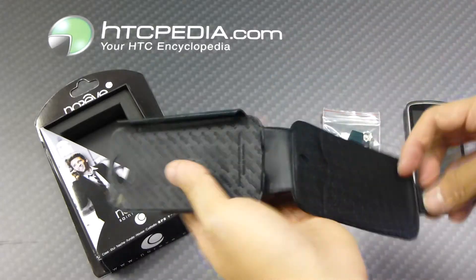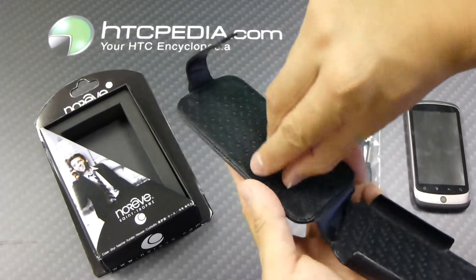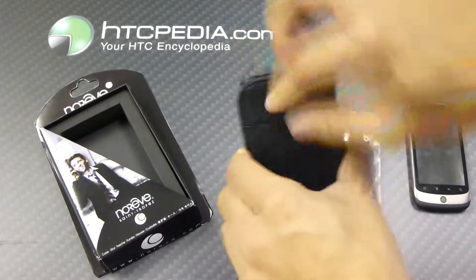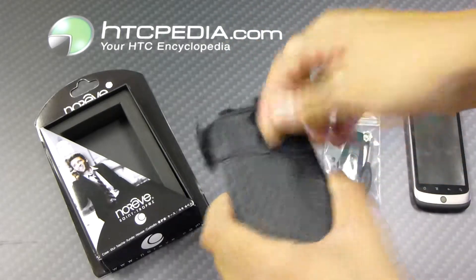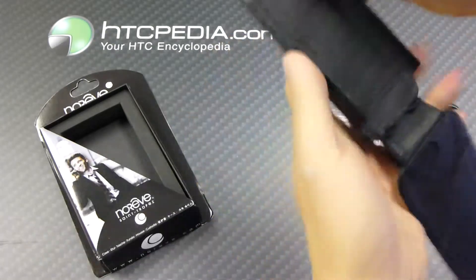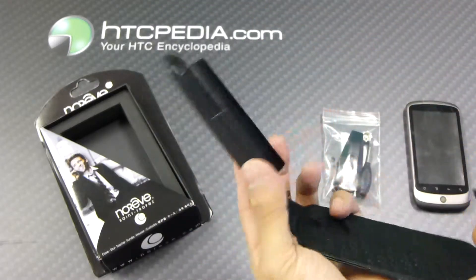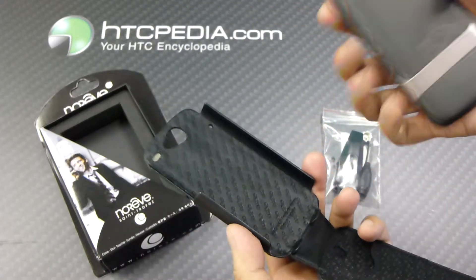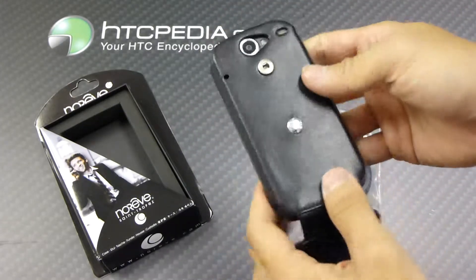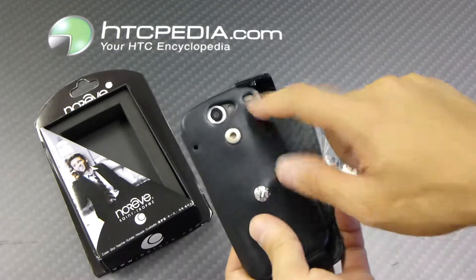Open it up — it's also lined with leather on the inside. We also have a slot over here for credit cards or business cards, whatever you need. This is a hard shell case which is covered in leather, and that's how you would attach your phone to the case — it would snap right on like so. As you can see, we have cutouts on the back for the camera, the flash, and the speaker grill.